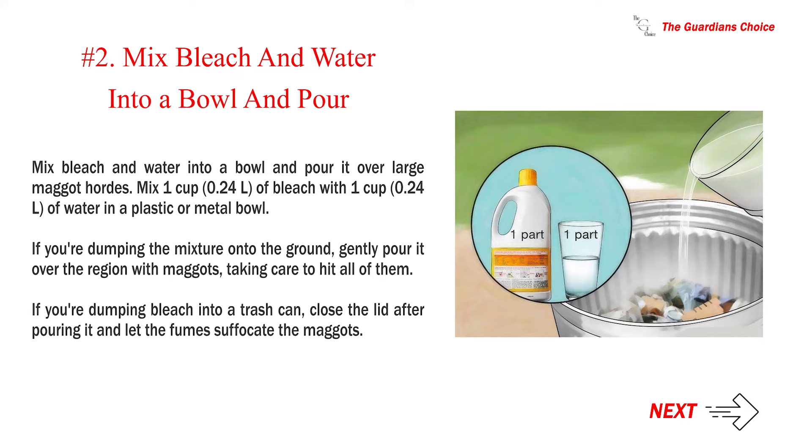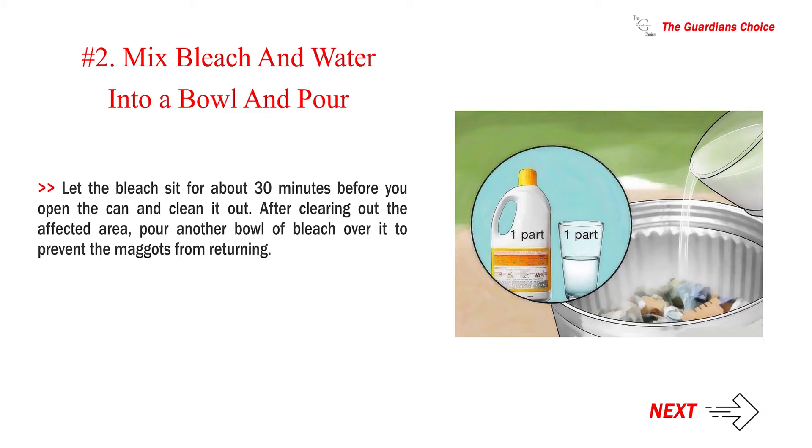Number 2: Mix bleach and water into a bowl and pour it over large maggot hordes. Mix one cup (0.24 L) of bleach with one cup (0.24 L) of water in a plastic or metal bowl. If dumping onto the ground, gently pour it over the region with maggots, taking care to hit all of them. If dumping bleach into a trash can, close the lid after pouring and let the fumes suffocate the maggots. Let the bleach sit for about 30 minutes before opening the can and cleaning it out. After clearing the affected area, pour another bowl of bleach over it to prevent the maggots from returning.